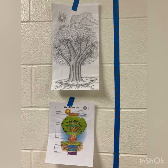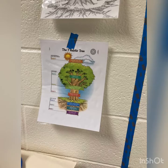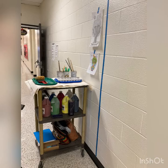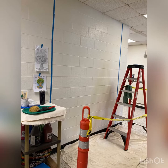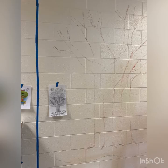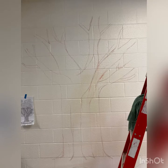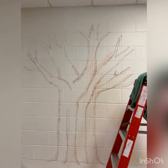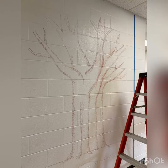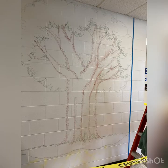It's day one and I'm excited to get started. Here is what we'll be creating — this is the reference of the 7th Habit Tree. Here is my area and my materials. First, we've got to sketch out this beautiful tree with some chalk. I'm going to use brown chalk for the tree trunk, and green chalk for the grass area and for the foliage, or the silhouette of the leaves of the tree.